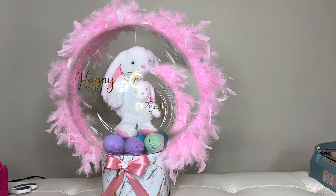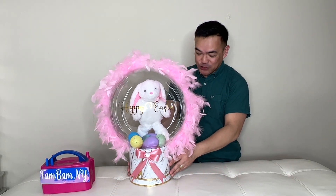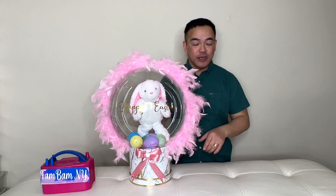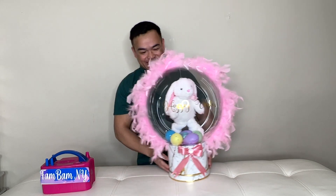There you go — it's finally done! I hope you like this and learned something from today's video. If you did, please give us a thumbs up and subscribe to our channel if you haven't yet. If you have any suggestions or comments, please leave them in the comment section below. This is Femme of NY, and we'll see you guys in the next video. Take care and have a wonderful day. Bye!